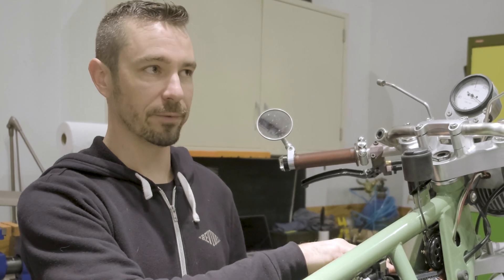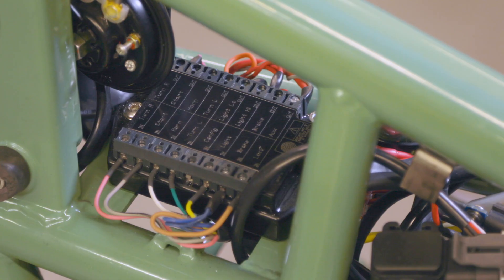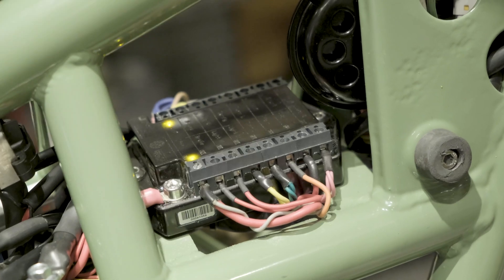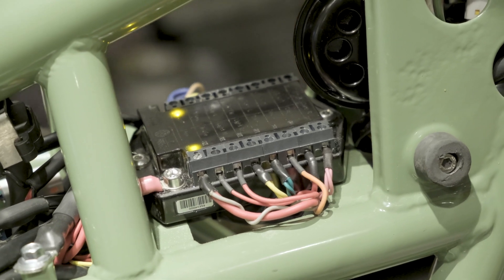This bike was originally fitted with an M unit V2. The M unit V2 still has circuit breaker protection for each circuit, still has LEDs signifying which circuit is on if there is a fault, and still allows you to keep high power current from flowing through your handlebars.